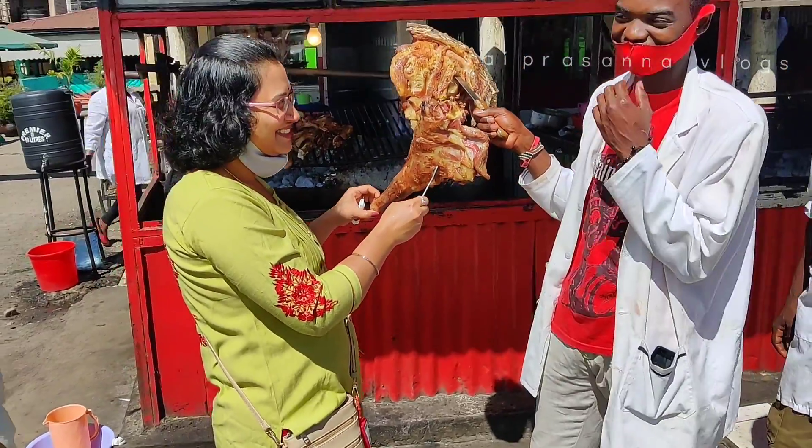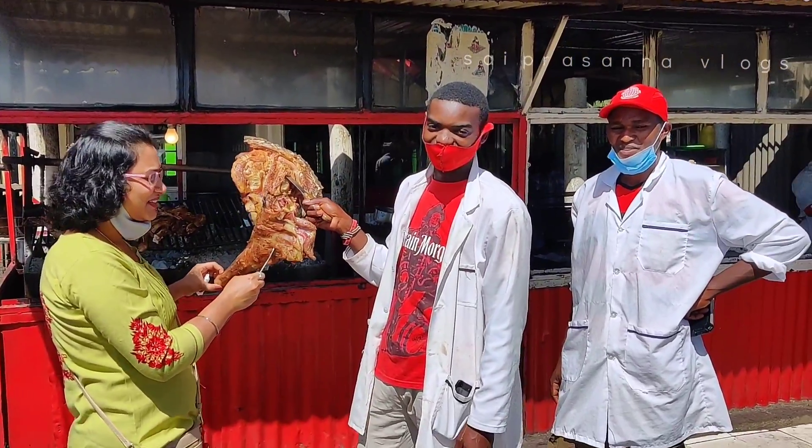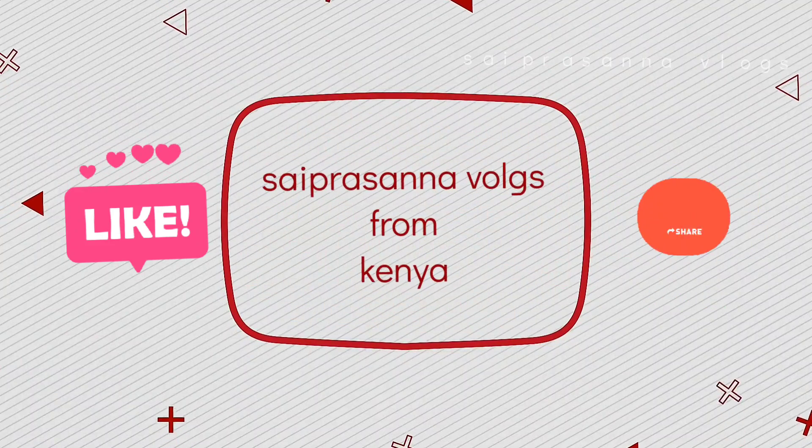Hi friends, hello everyone and welcome to our channel. Today we are going to talk about Kenya's famous food, Nyama Choma. Welcome back to Sibesna Vlogs.